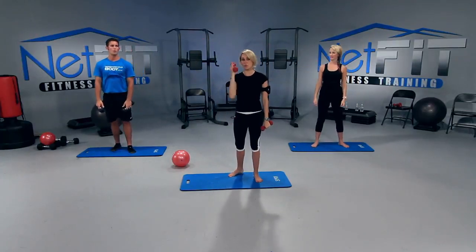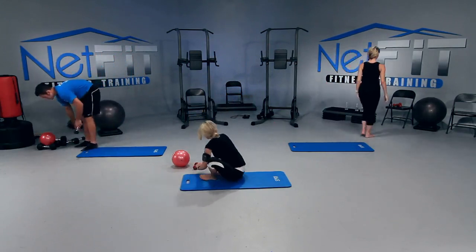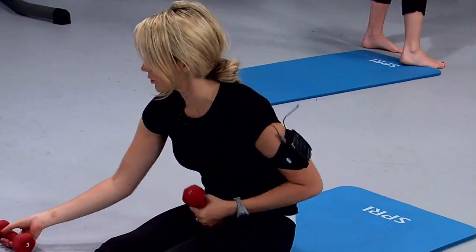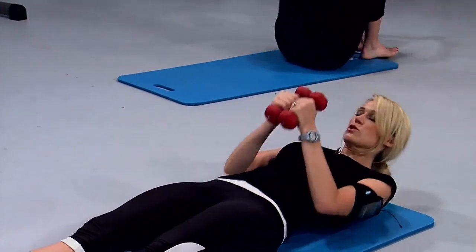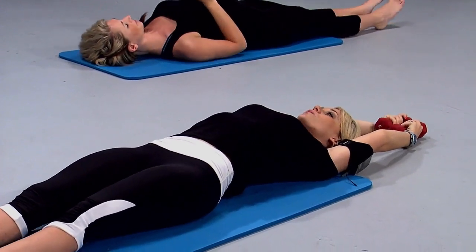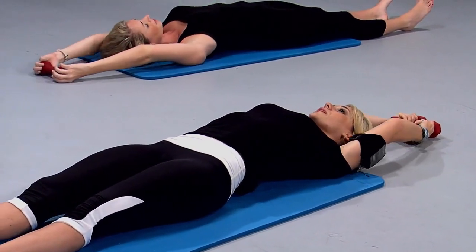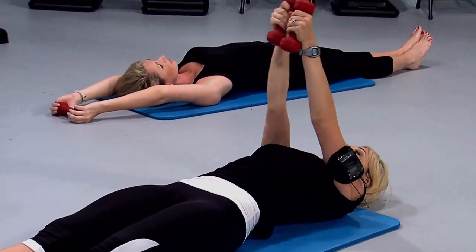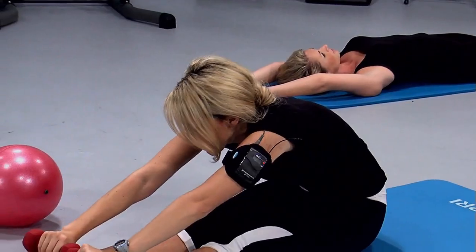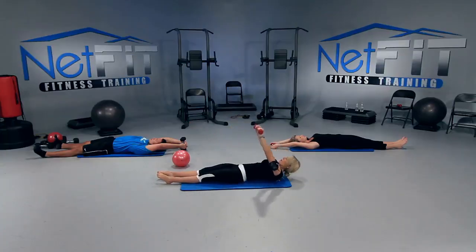I want you to keep one weight — we're going to come down to the mat. If you're feeling ambitious, you can keep both weights. I think I'm going to do both. Let's bring the weights over our heads. We're going to be flat on our back — extend them out. We're going to do roll-ups with our weights. Arms come up, head follows, sit up as tall as you can, reach to those toes, and then slowly roll it back down one vertebrae at a time.